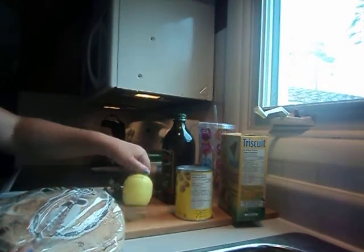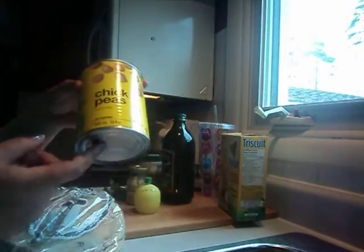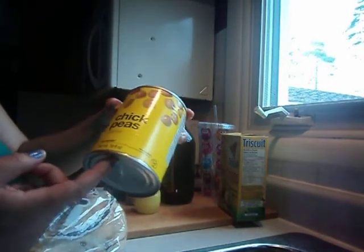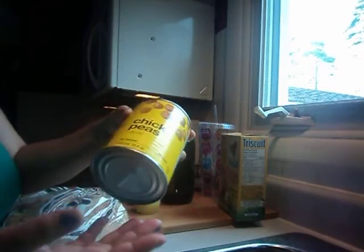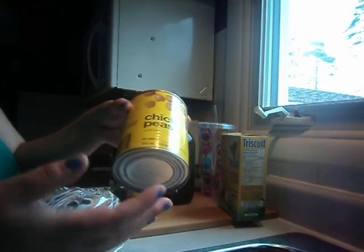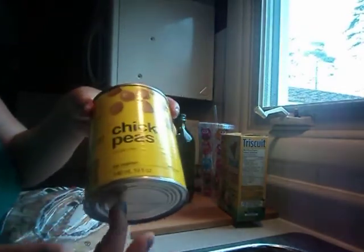You'll need some lemon juice. Of course, some chickpeas. I usually use one can of chickpeas — this is the Nonane brand, first time using this. I'm sure they'll be fine. I usually get the Unico kind or whatever's on sale, but this is what I had in my pantry.